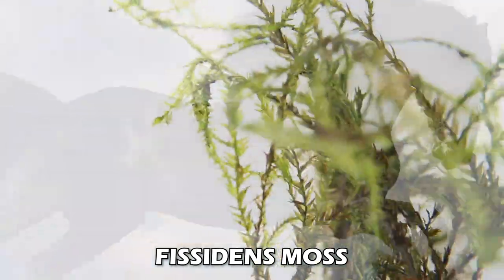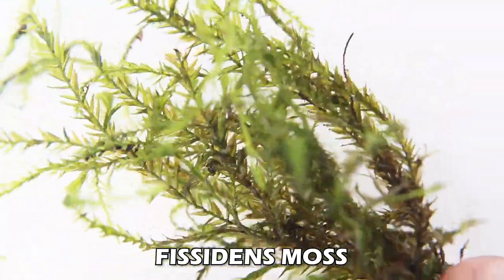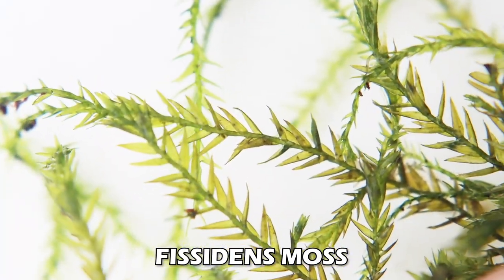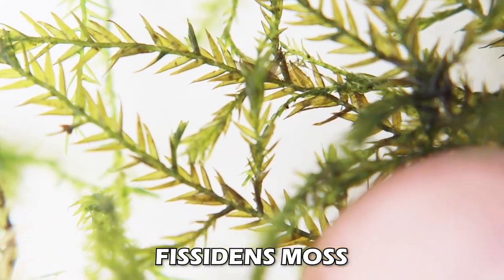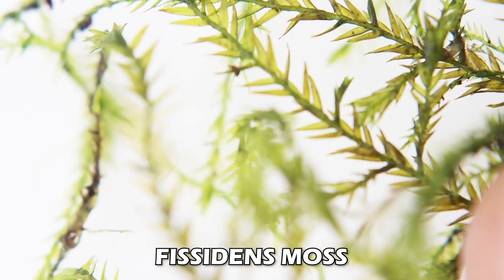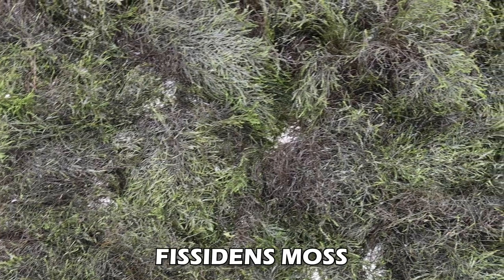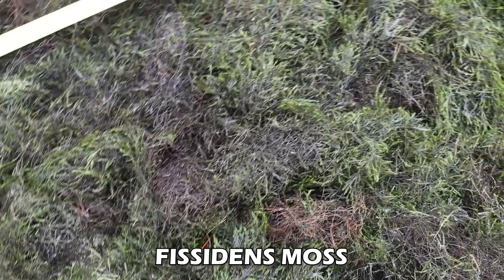Last but not least, the Cadillac of mosses: Vesicularia fontanellus. It looks completely different from all the vesicularia-based mosses we just showed you. This stuff is native to the United States, can handle the cold, can handle abuse, and as a rough, rugged moss I would definitely try this out with all kinds of critters that are known to eat plants, because this plant can handle the abuse.